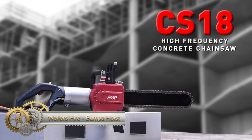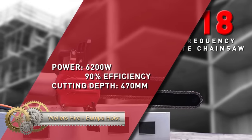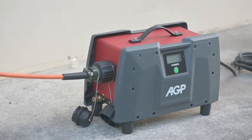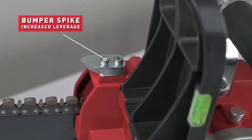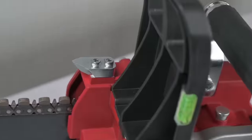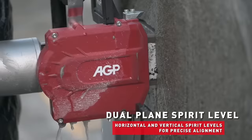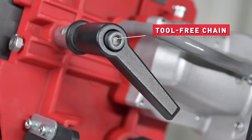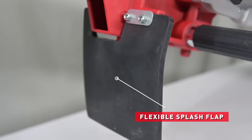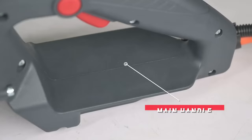The AGPCS 11 Concrete Chainsaw is a robust tool designed for cutting through concrete, masonry, and stone. With its powerful 3200-watt motor and a 300 mm plunge cutting depth, it offers efficiency in various applications, such as creating door and window openings, cutting ductwork and plumbing lines, demolishing walls, and cutting concrete slabs. The tool incorporates user-friendly features like a soft start function, an electronic clutch, and a flexible splash flap for enhanced usability.